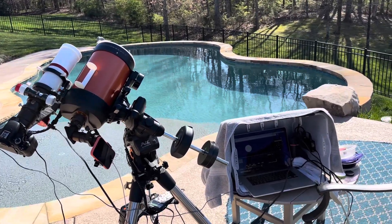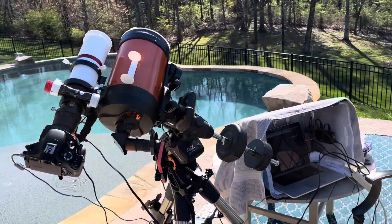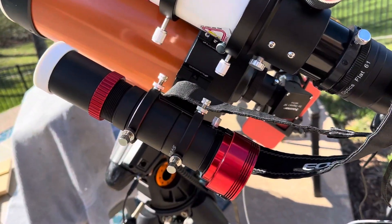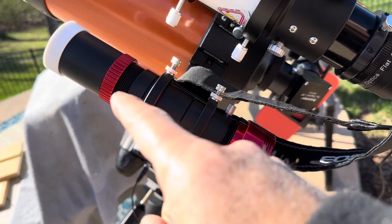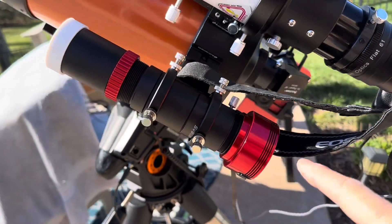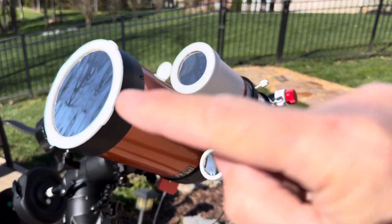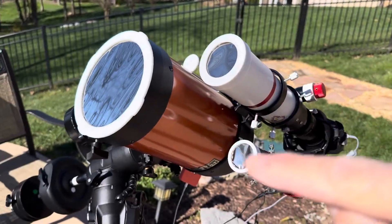Here is my setup for eclipse day. I have three cameras. Here's a little guide telescope — it has a guide camera on it. I have my three telescopes, each with a solar filter that I made for them.